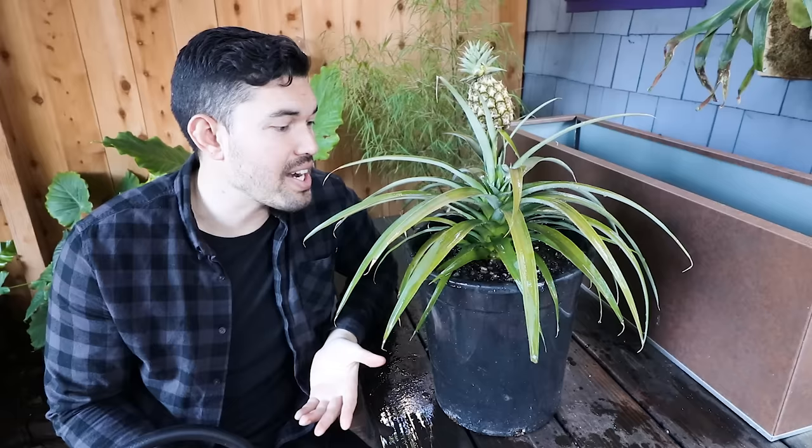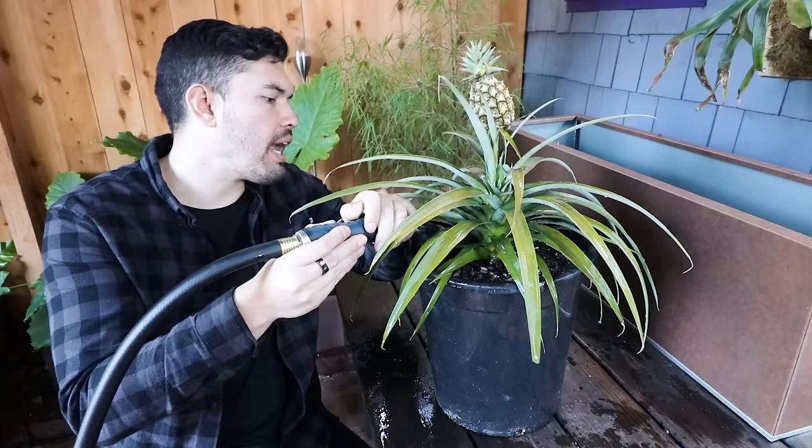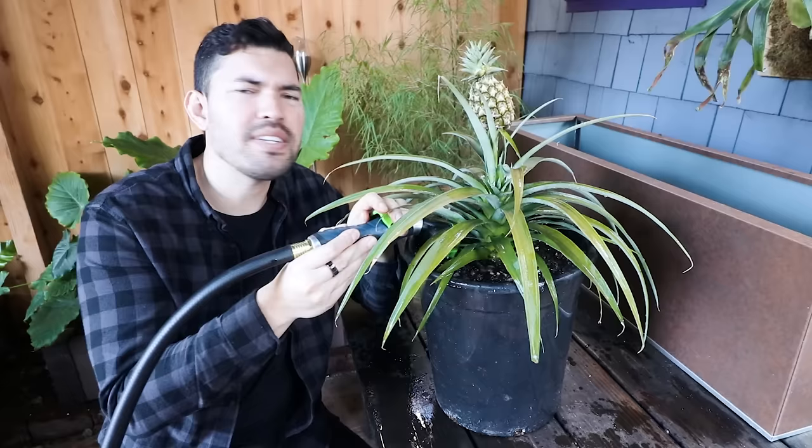So we've potted it up in our 50/50 mix of cactus soil and potting mix, trying to achieve that sandy loam type soil texture that the pineapple really likes. I'm going to hit it with just a little bit of water and then it's time for placement. This has been in my side yard, which gets about half a day's worth of sun. Because I'm now focused on getting this to epic proportions, I'm going to move it out into the front yard garden and find a nice spot for it.